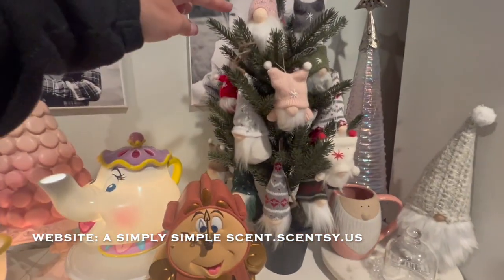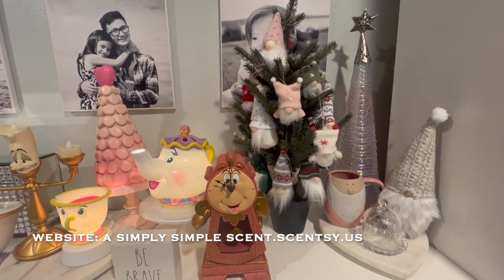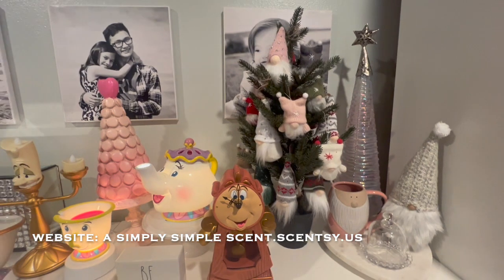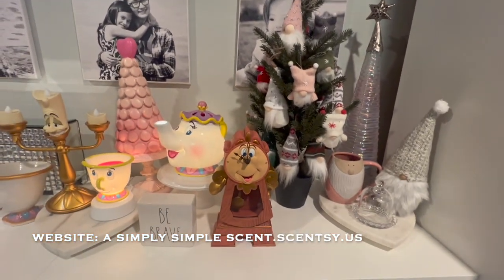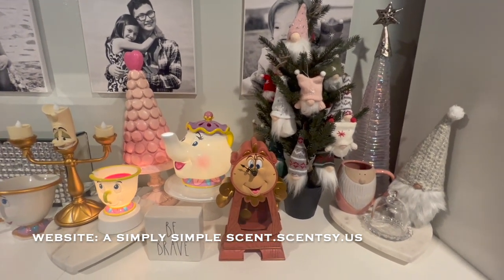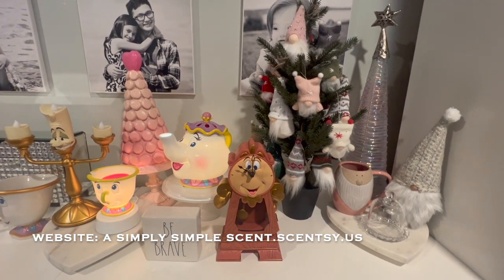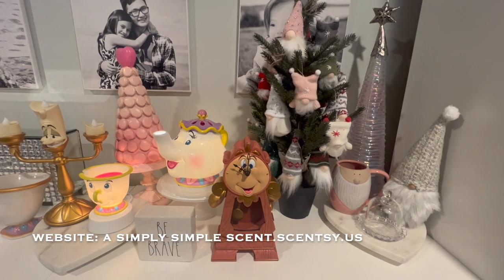This is an Ikea tree, 80% off after Christmas. And my one of my YouTube baes — you guys, I have made so many good friends with this channel and also my main channel A Simply Simple Life. I've made so many good friends and it's just so wonderful because you guys are just so amazing.